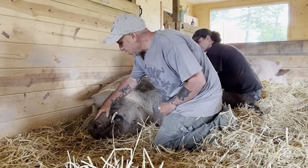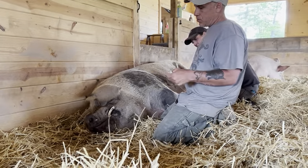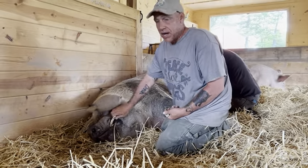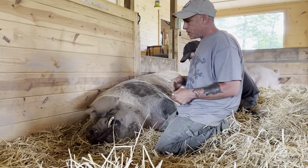So we're gonna do Carl's tusks today. We don't recommend trying this at home. He's the only pig that we do his tusks while not in the shoot or restraining him. He's usually pretty chill.